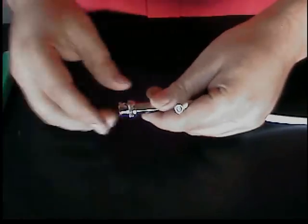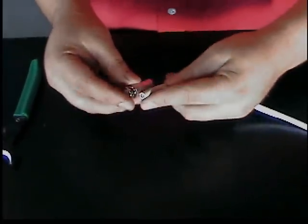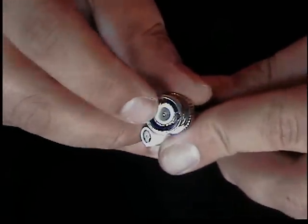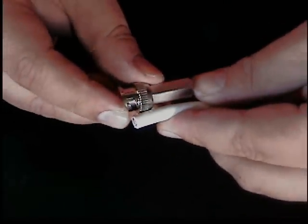Now, we're going to take a look at the twist-on connector — it's just like a nut. Typically what you'll do is try to get it ballpark to where the center conductor is for the connector, and try to match it up with the length of your connector.